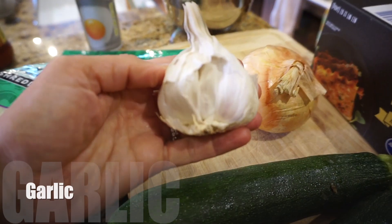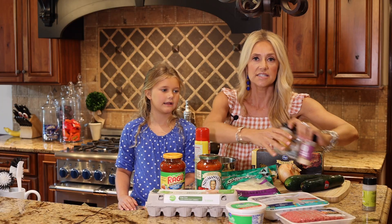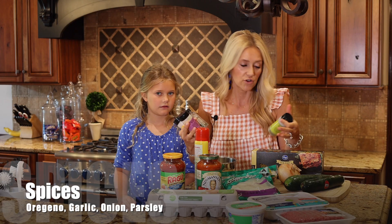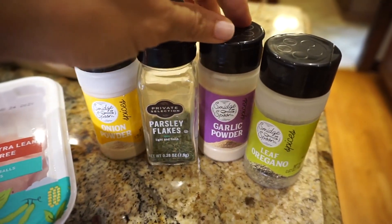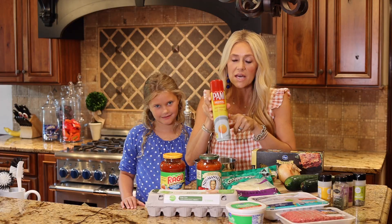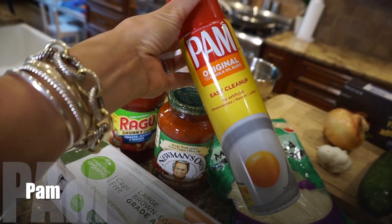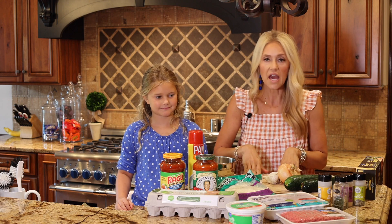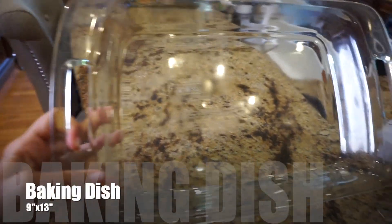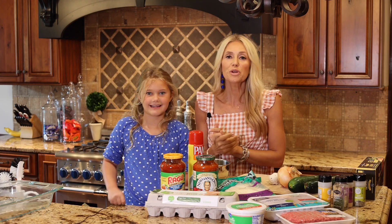You'll also need an onion, fresh garlic, and all the seasonings — I think more flavor the better. The seasonings are oregano, garlic powder, onion powder, and parsley. You'll need pan spray so that your lasagna does not stick, a cutting board, a mixing bowl, and a 9 by 13 dish that you can put in the oven.